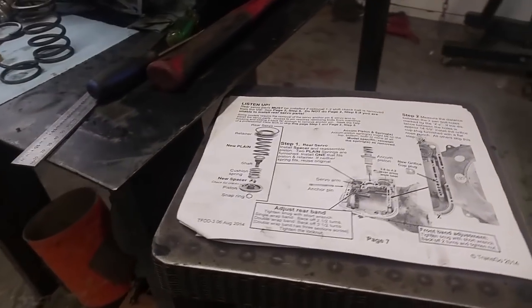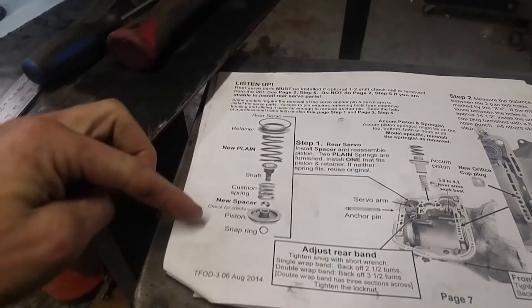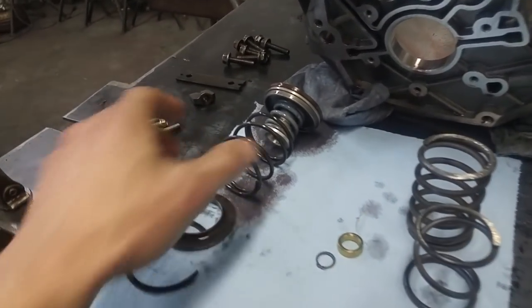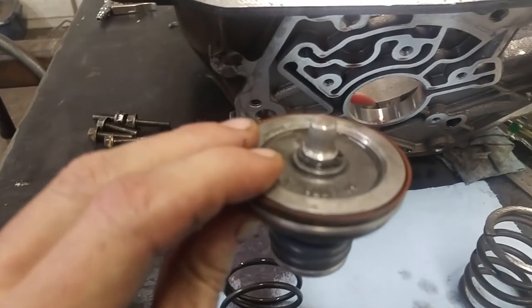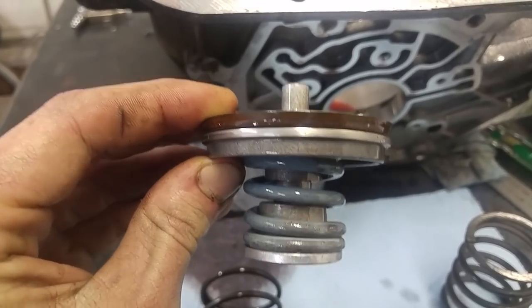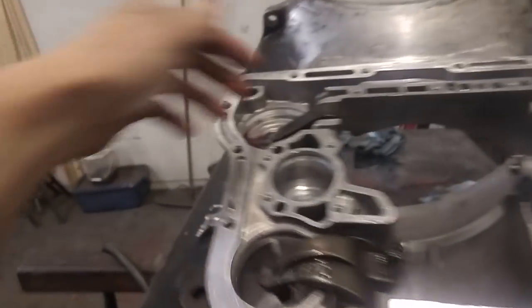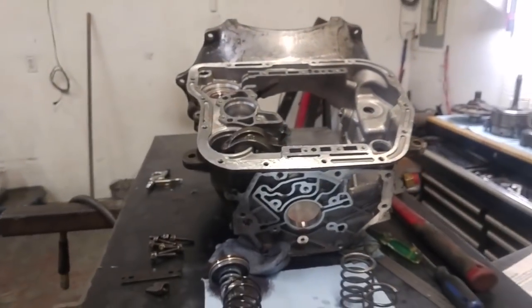The last thing I need to do for a manual valve body conversion is just install a new spring, if it fits, and a new spacer right here, and plug that hole. None of the springs fit, so I'm going to reuse the stock one. The spacer I can put in there — just take off the snap ring, it goes in. I got this plug, smash that in there. Might as well take out this last piston just to make sure everything's good and there's no issues. Then we just got to start cleaning everything up.